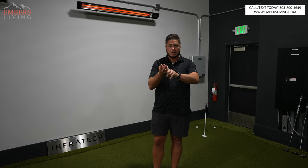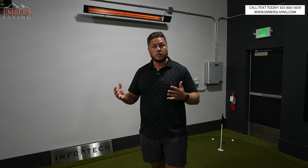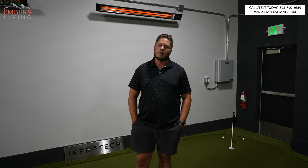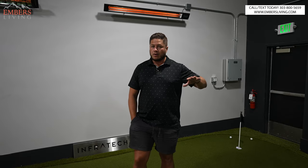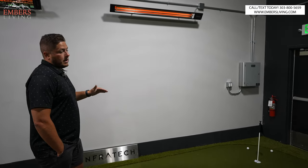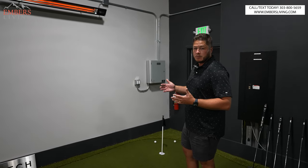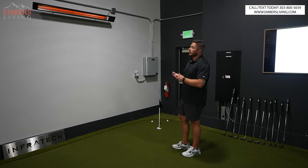The third option is complete home automation. This is something where you'll need to call us and we can help you build that system based on what your heating setup looks like. It integrates with a couple of smart home technology brands out there, and you can do full compatibility with your smart home control for a whole home system. The fourth way — and probably the most common — is essentially how we have it set up here, which is what we use for residential applications.